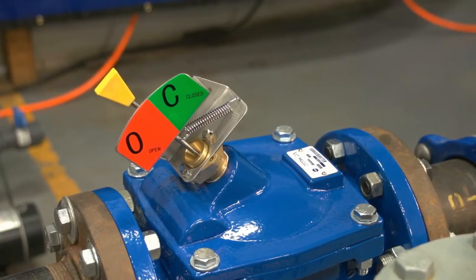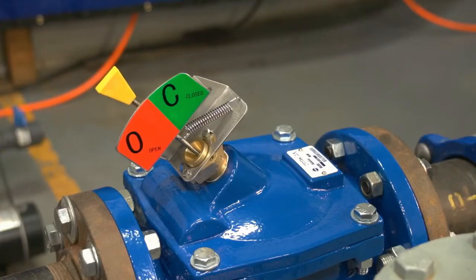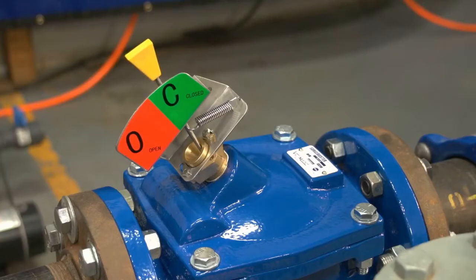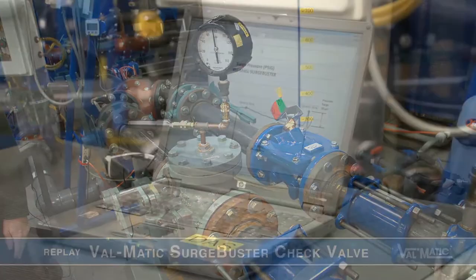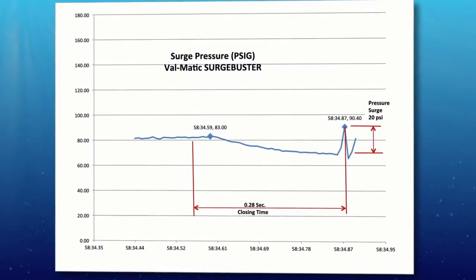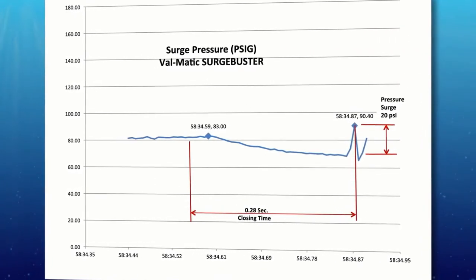You can see that the valve is opening and the pressure is building. And there we have silent closure. We just saw the pressure reach 80 psi, the pump automatically trip, but in this case there was no audible slam. Looking again at the laptop results, the check valve closure produced a surge of only 20 psi over the static pressure in the tank, which, as we heard, was virtually silent.